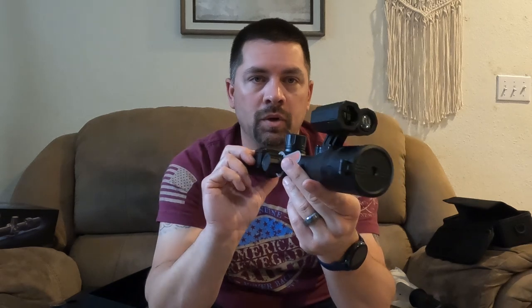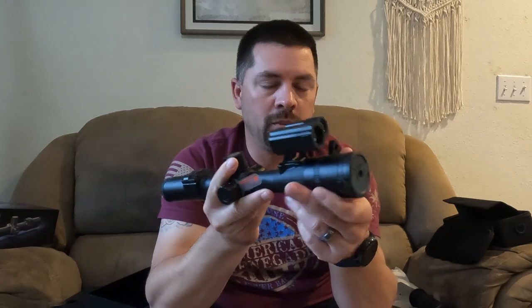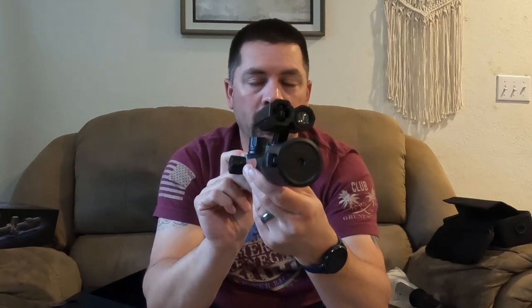It opens up like normal — you can run it open in the daytime if you want and then manually focus. You've got a nice big focus throw lever. For nighttime, you've got to have it open or you're not going to get enough light transmission. Really excited about both of these and the opportunity to use them and get some footage. We're going to be heading up to Idaho and doing some rock chuck hunting up there, and I think there's going to be some really good footage coming out of these.